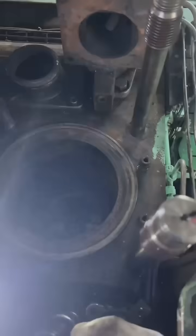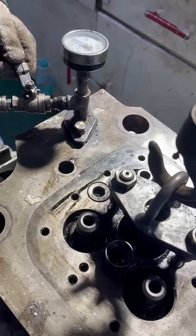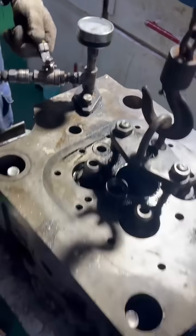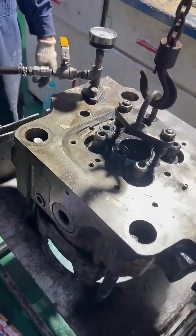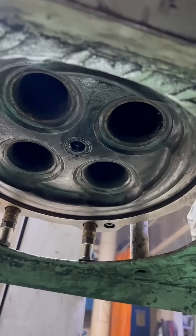We've pulled out this cylinder head. Let's pressure test it so we can see where the water is leaking from. As you can see, the leaking is coming from the valve seat of the intake.